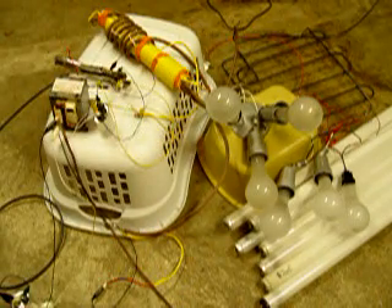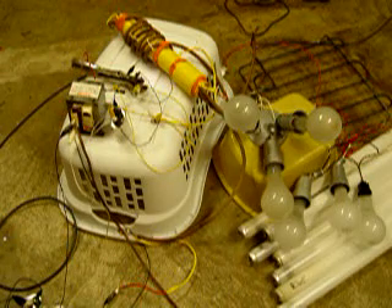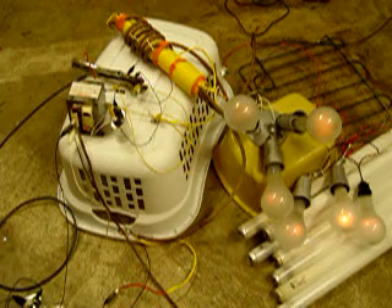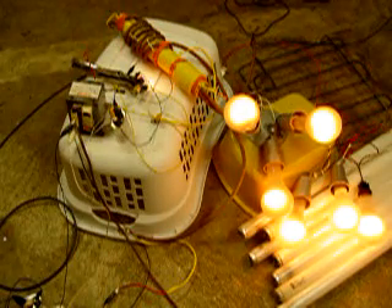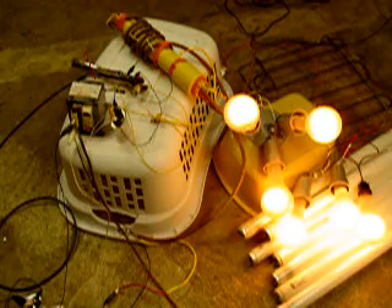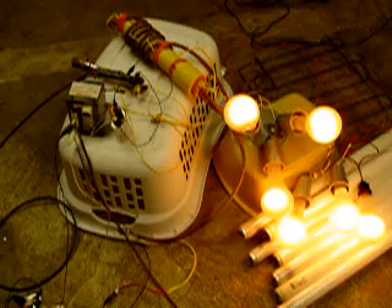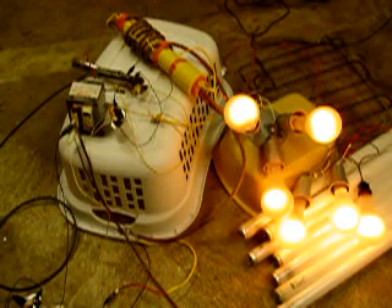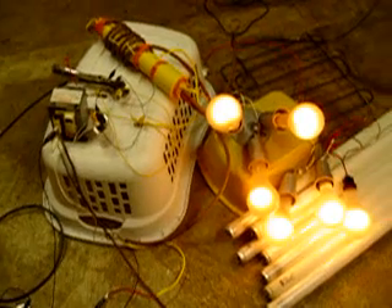I'm going to bring it up on the Variac. I'm going to tune in the voltage here. You can adjust the voltage for minimum current. The sweet spot is right around 4 amps. That's at 4 amps right now.